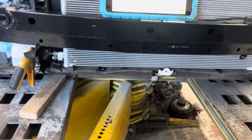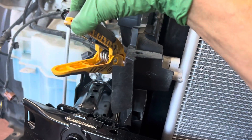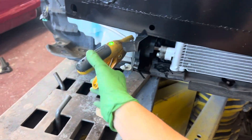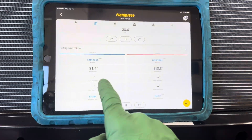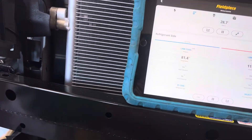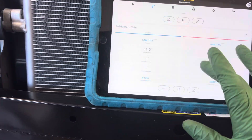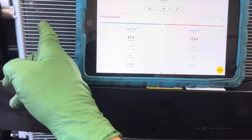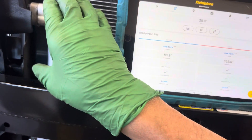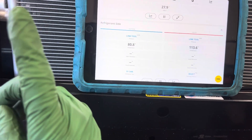Let's take a look at this condenser. I have it at the discharge of the compressor just before it enters the condenser, and the liquid line coming out. We have roughly 33 degrees difference — 81 degrees coming out, 113 going in. If we would see like 70 PSI difference, we probably know we have a problem, especially if you know you have a full charge.